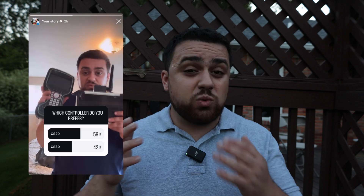Which do you prefer, the Leica CS20 or the CS30? I asked this question on social media and this was the response.